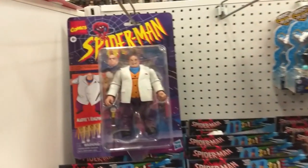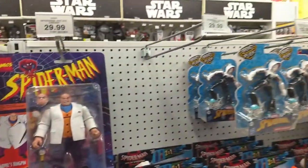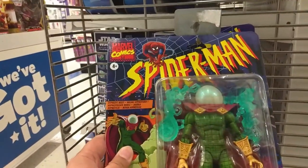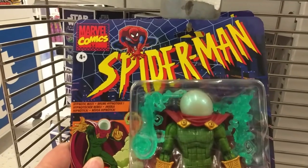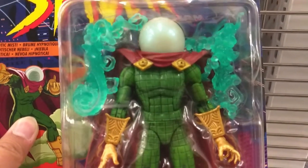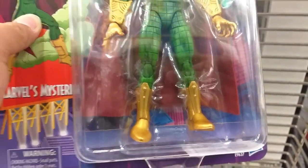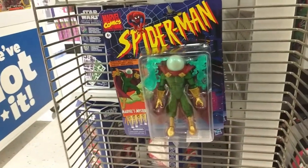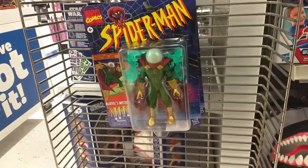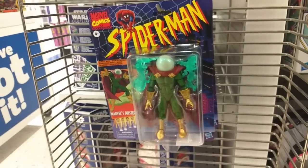Almost passed these guys by. Here's that gigantic Kingpin that I saw the other day — $29.99. But for whatever reason they put Mysterio down here. Wow, Mysterio looks good. Holy cow, that is also a good looking figure. Love the detailing. Very cool. Still haven't found any Spider-Man to actually save my life. The toys are called Spider-Man, but you can't find Spider-Man. Go figure.